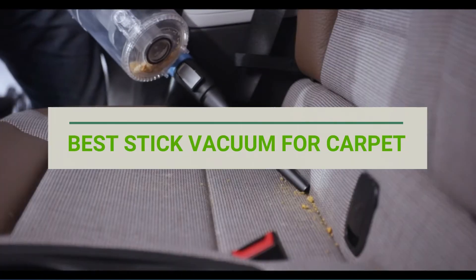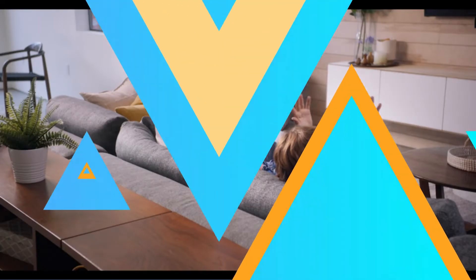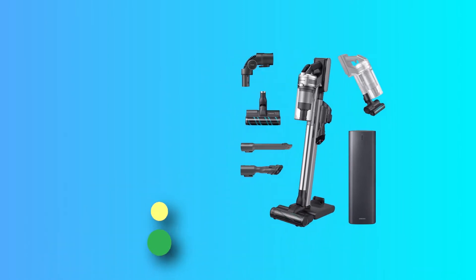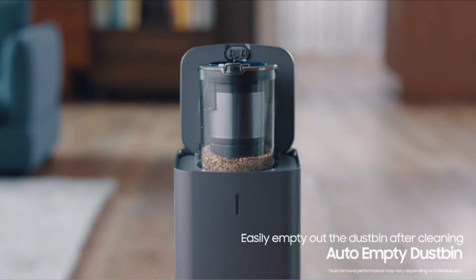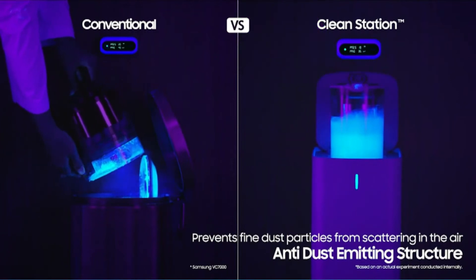Best stick vacuum for carpet. Number one: Samsung Jet 90 Plus stick vacuum for carpet. This stick vacuum from Samsung offers just about everything we think a stick vacuum should have. It provides great suction on all three settings — minimum, middle, and max.